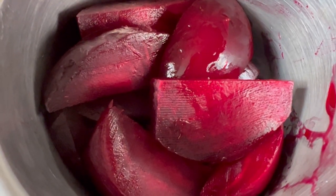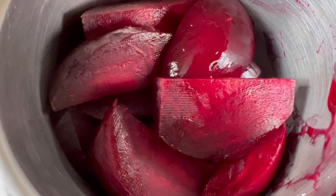You must try this and then let me know. So here I have some boiled beetroot — I will add it in the blender and make a paste. So the paste is ready.